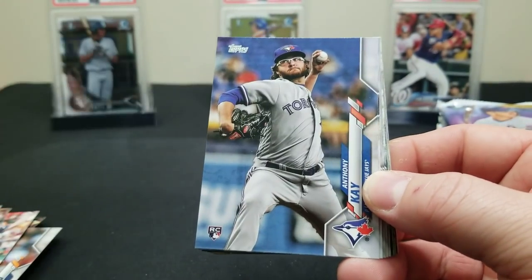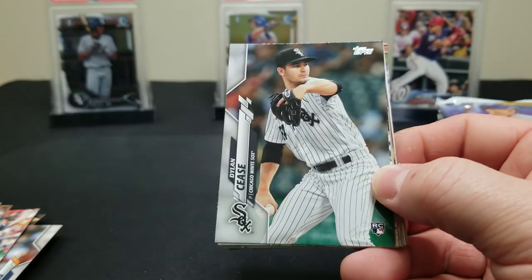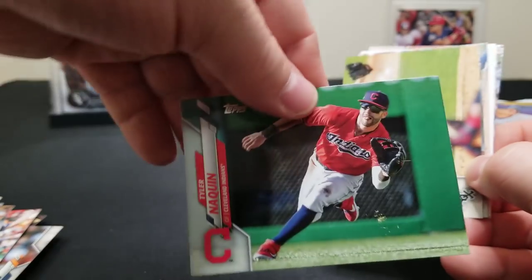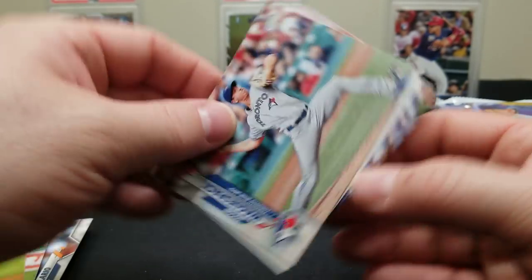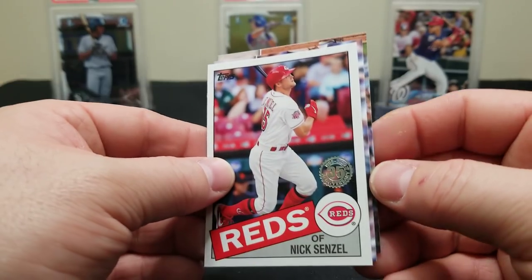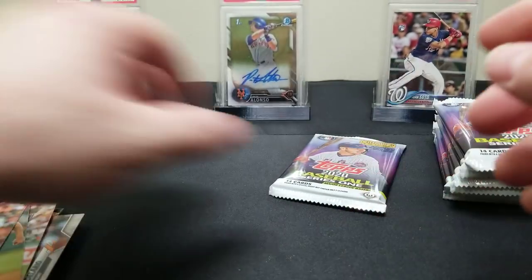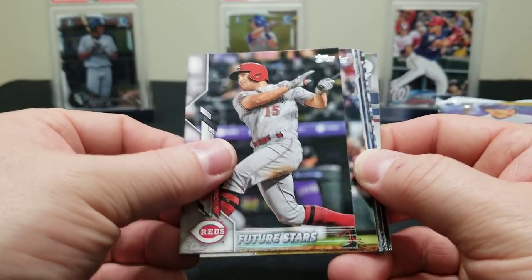Three quarters of the way through. There's an Anthony Kay rookie card, Alex Verdugo. There's a Paxton, Dylan Cease, Reese McGuire, Tyler Naquin, there's a Giolito, Zach Allen. Jacob Waguespack — we'll go with that. There's a Senzel 35th anniversary — cool card. Panetta and Javi Baez. Still got that silver pack to open — save that baby for last. There's a Senzel future stars.